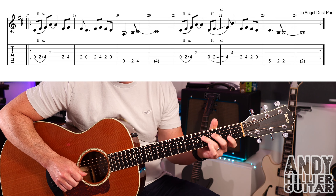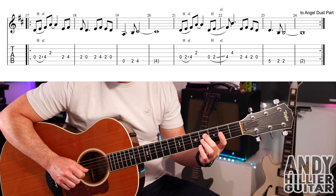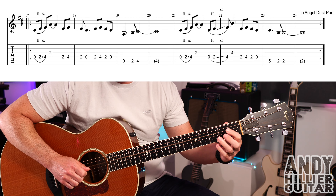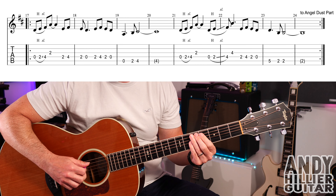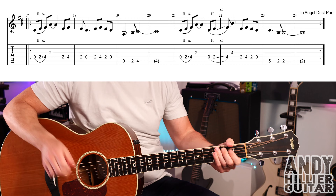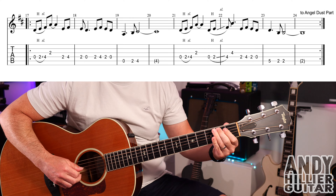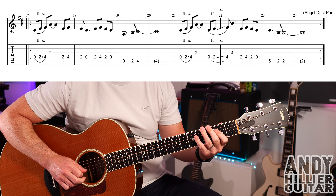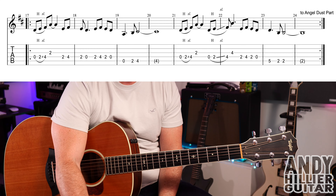Into bar 21 it starts the same, then changes slightly: open D, D2, going into bar 22 it slides up to D4, and then you play a G4. From bar 21 it goes D2, D4, D2, D. Then you could either play an open D string — I've written that as A5 — just because it's a bit of a slide: A5 and then down to A2 twice. Let's put the whole line together.